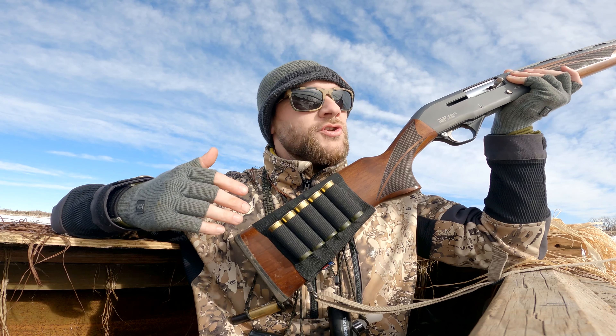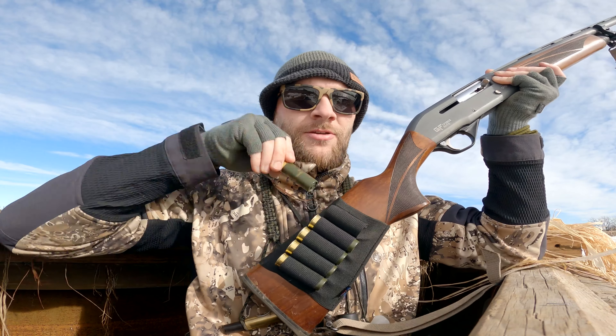It's basically a stock sleeve that you can put ammo in. Right here I have five rounds on my waterfowling shotgun that I always keep full, because you never know when you're going to need a finishing shot. After you've shot three shells into a big group and need one more just to finish off a bird on the water — bam, right here, take it out, load it, you're ready to go.